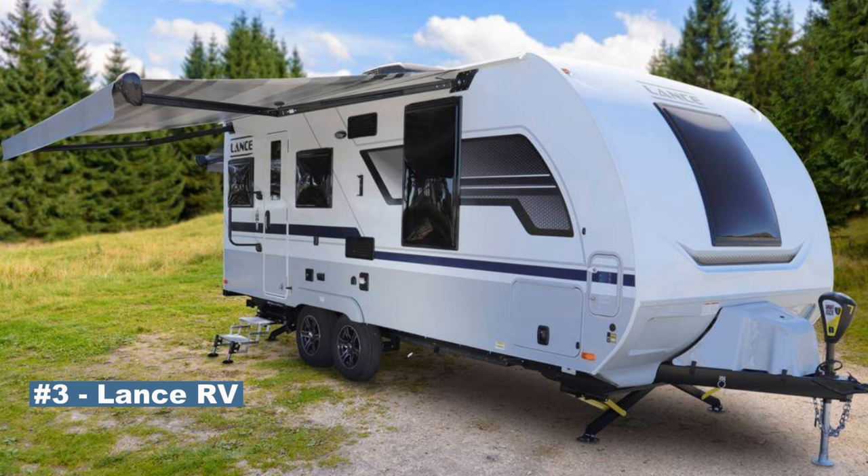Number three is Lance. Lance builds a better quality travel trailer in general than their competitors in the price range where they are. Look for adding on the four season certified option to your Lance trailer, and that will bring you into four season territory.